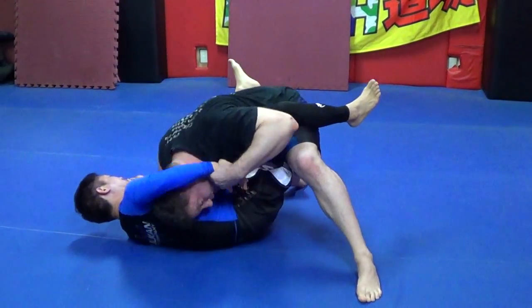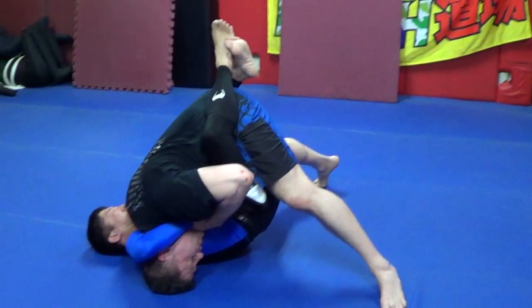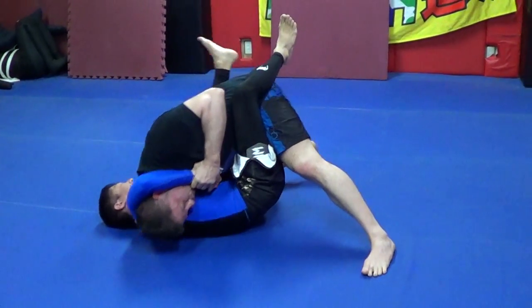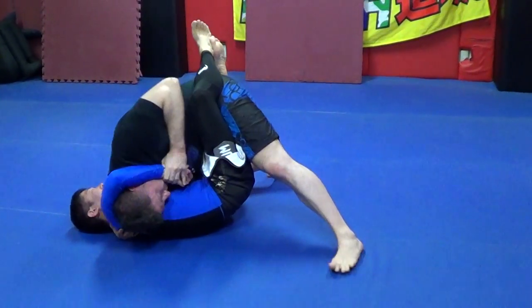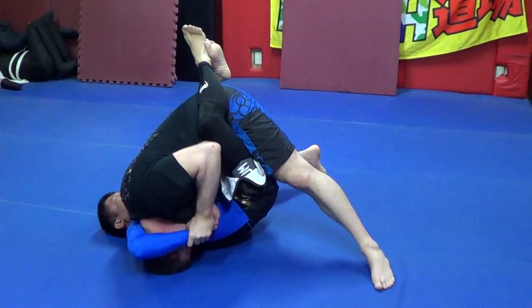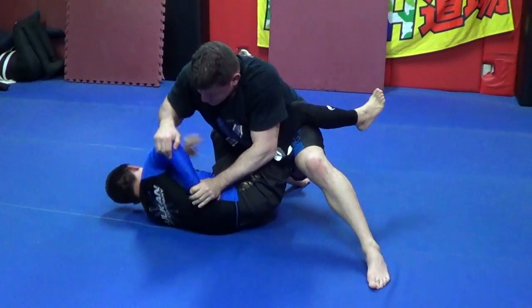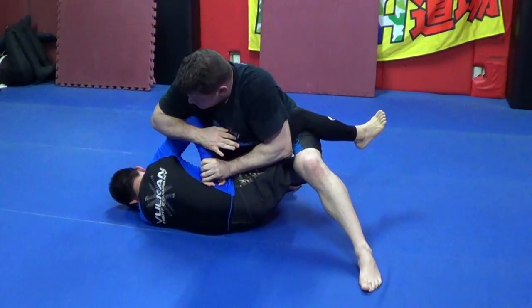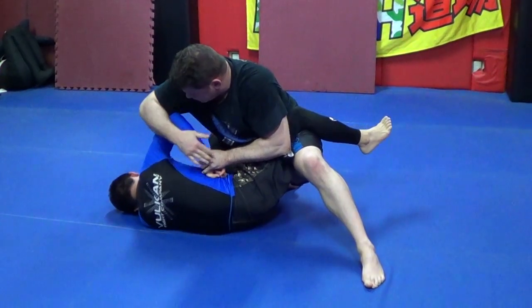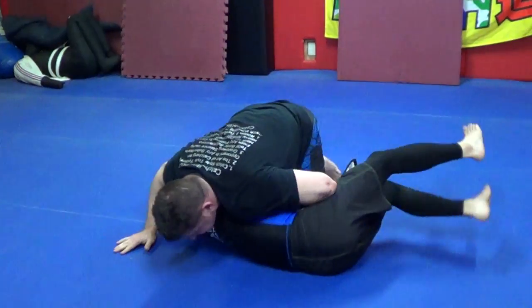In reality: I pull my head out, get the hands broken — and then we're passing. A more experienced guy is going to open up that guard, but you're putting enough of a lock on his elbow that it opens his guard up at a weird angle and allows you to pass.